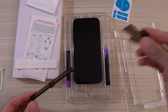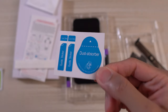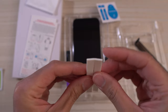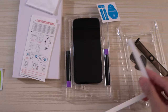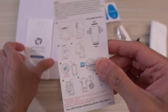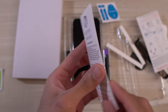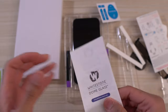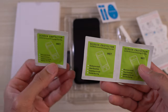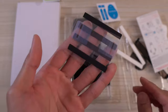You get this little tab which holds the glass before you install it, dust removal stickers, and cotton sticks to absorb any extra loka glue. You get wipes — appreciate that, thanks Whitestone. You get instructions, a little visual pamphlet, and three screen protector wipes. Over here you get these black strips.